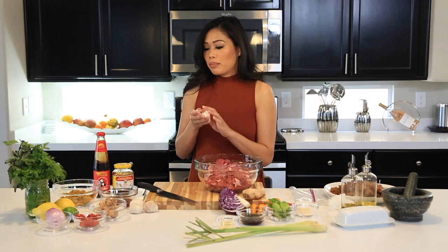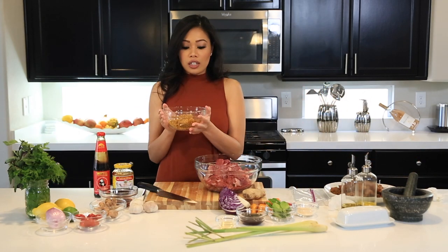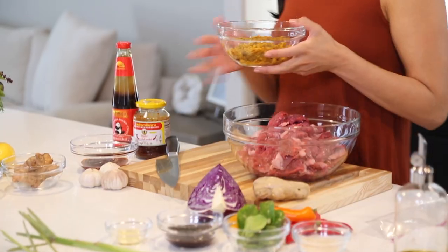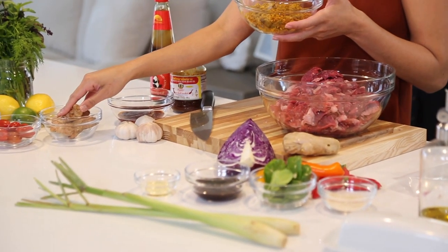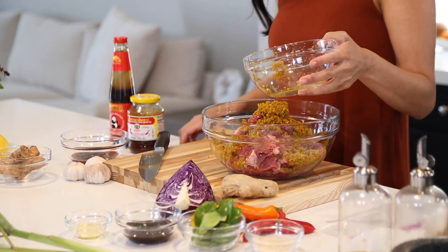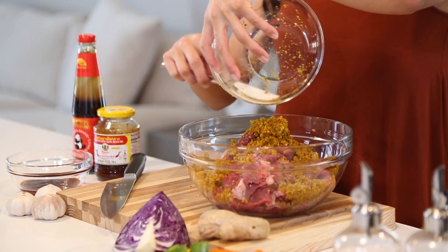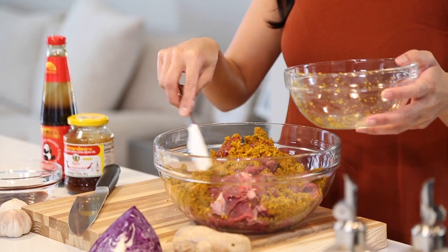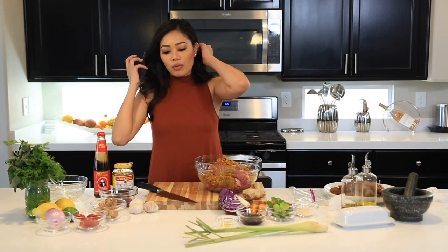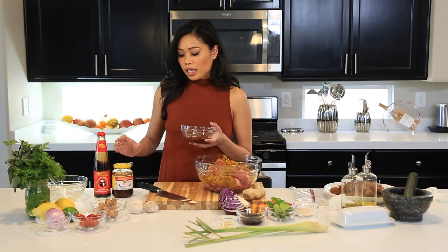Now we're going to start marinating. I have a mixture of lemongrass, kaffir lime leaves, garlic, and crushed turmeric. We're just going to dump it in there. I love this because it's so aromatic — it smells really good. I love the smell of lemongrass, and the kaffir lime leaves are amazing.